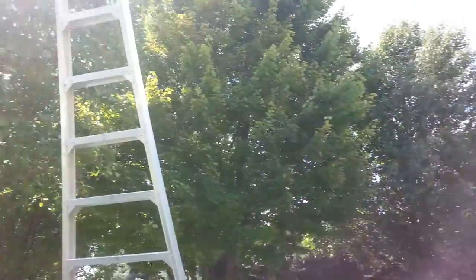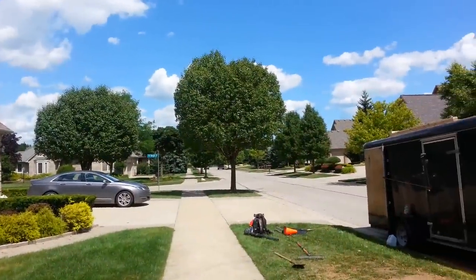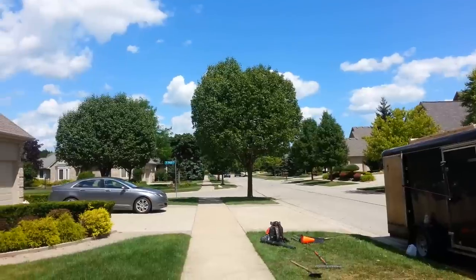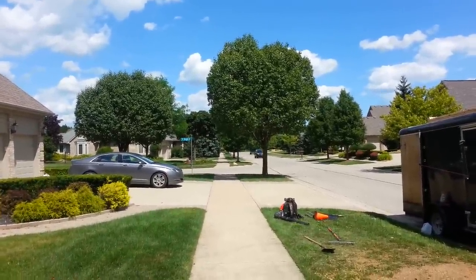I did the math — it reaches up to like 26 feet when I'm holding it. So now you can trim up a Bradford pear tree in about 35 minutes per tree, and you're making $250 to $300 per tree.